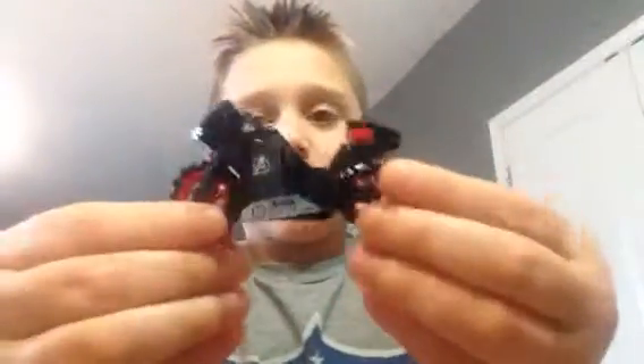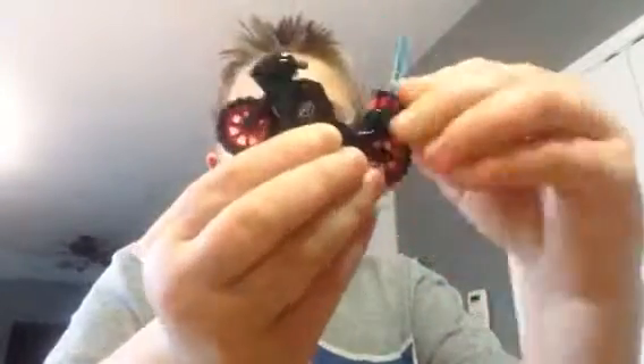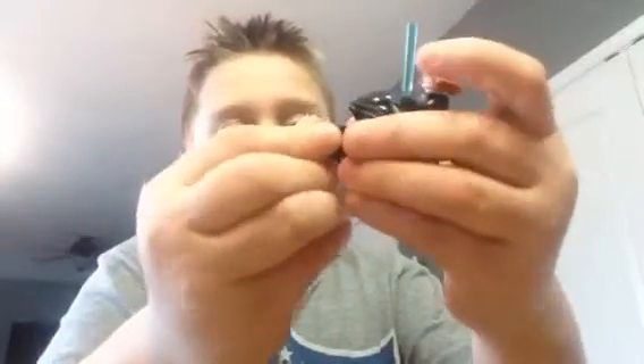First off, we are going to do the Avenging Cycle. There's one thing I have a complaint about, but either that's perfect or I'll get to the complaint about it last. You can hold a baton here, or whatever they're called. You can put Black Widow on right here. And I just think the design is great. I love the red wheels.